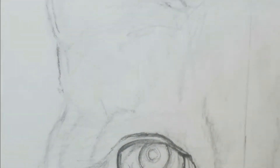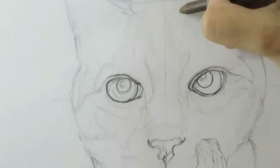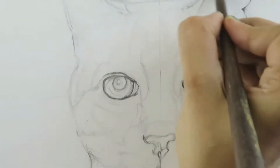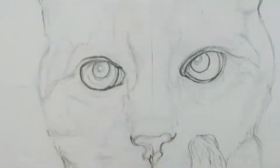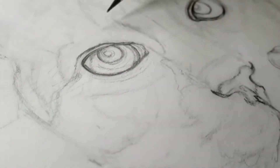Follow the reference photo for the exact guideline of where the fur is going, and then indent in that specific direction. Remember: draw what you see, not what you assume.